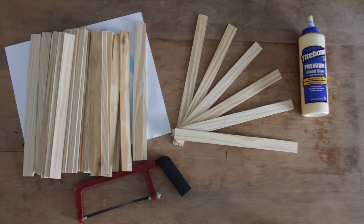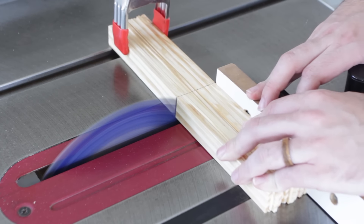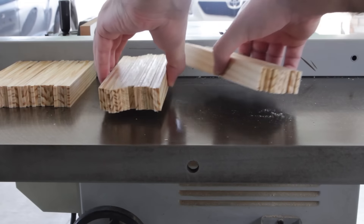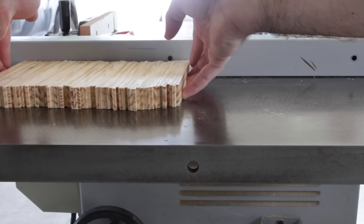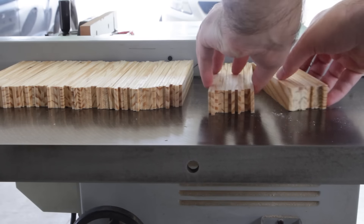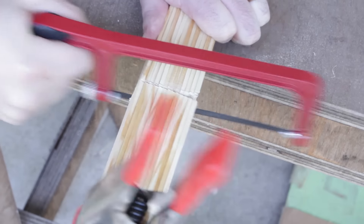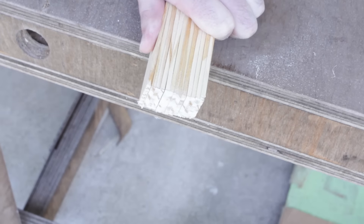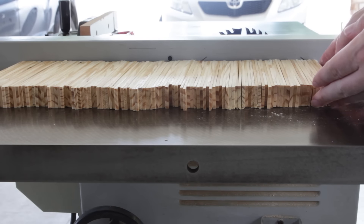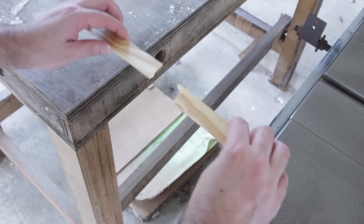You'll need a lot of these sticks. I found a deal on Amazon for a hundred sticks for $20, and the first step is just to cut them all in half. If you have a table saw that works great, but if you don't you could always use a reciprocating saw or even a hacksaw. The ones I got were just under 12 inches long, so by the time you cut them in half they're right around five and three-quarter to five and seven-eighths inches long.